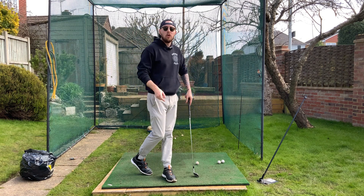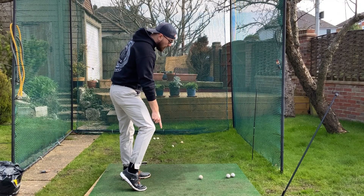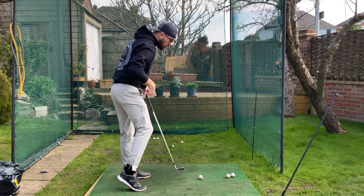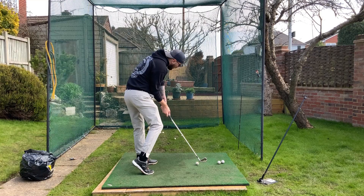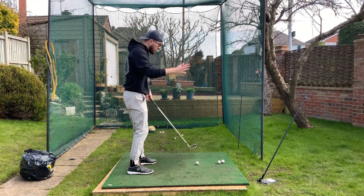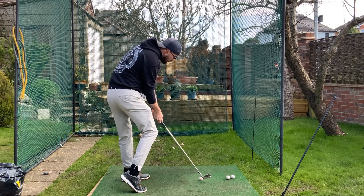Why is that? Because if we are lifting that trail heel, the right knee will start to shoot forward. And what's connected to the right knee? The right hip. The right hip is going to move forward, and then the right-hand side of the body moves forward as well. What's attached to that? The right arm — and what's that holding on to? The golf club, which is also going to move out in front of us.